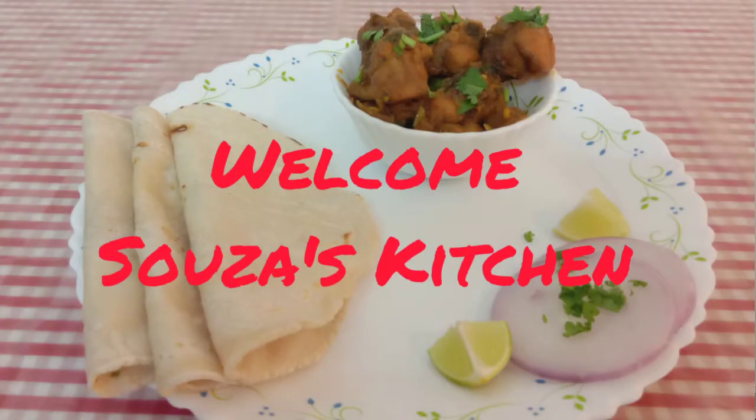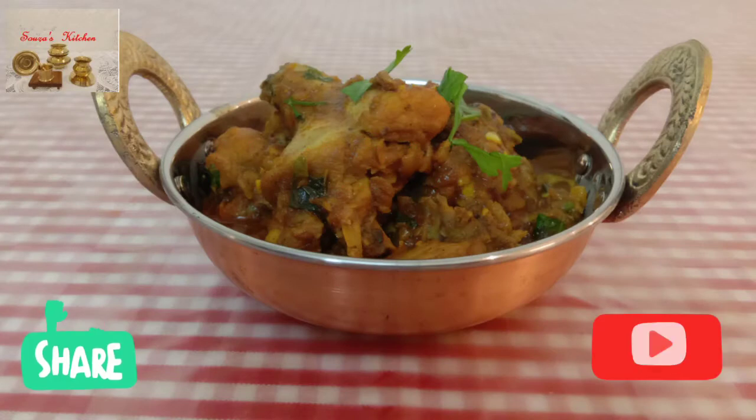Hi friends, welcome back to Soza's Kitchen! Today I'm going to share with you a very simple and quick chicken recipe with less ingredients. This recipe is so simple that anyone can make it very easily. Watch this video till the end. If you are new to my channel, please subscribe and share my videos.